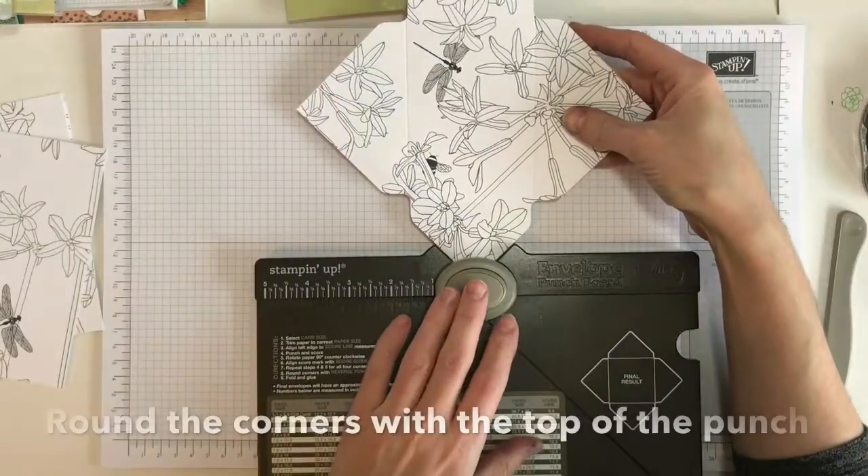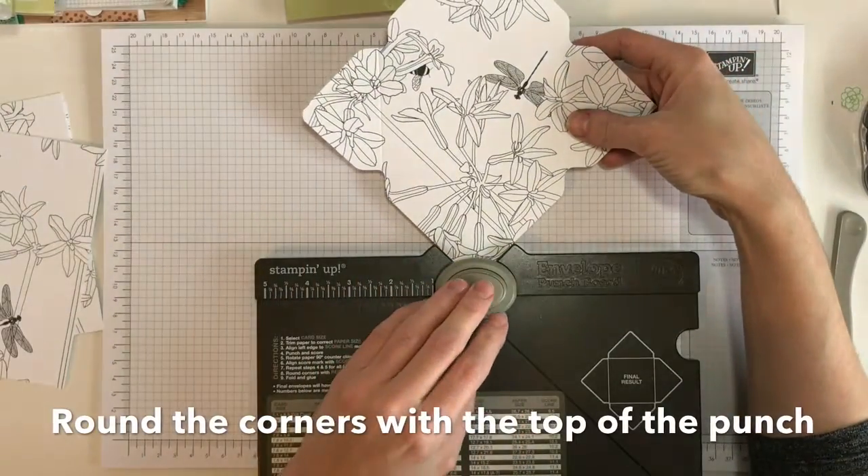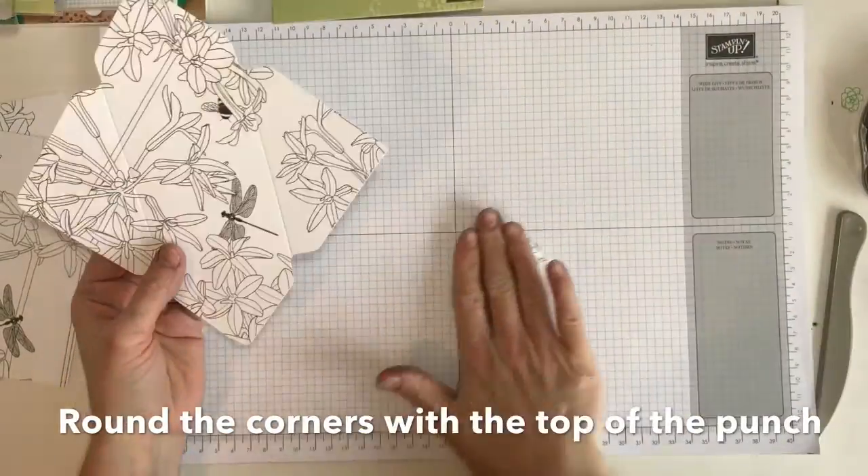If you want to round the corners, just pop them in the top and punch down, just the same as before. I usually just do the three sides, and then I want to trim this flap here to make it kind of like a standard envelope.